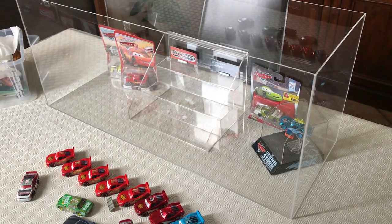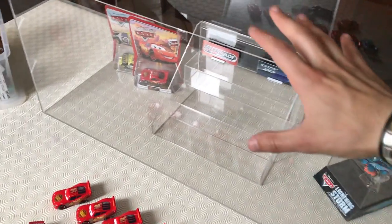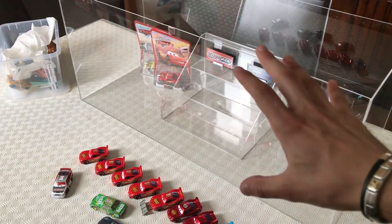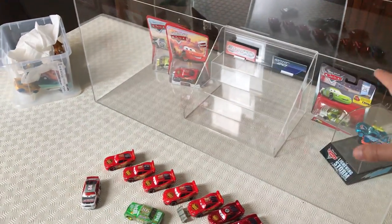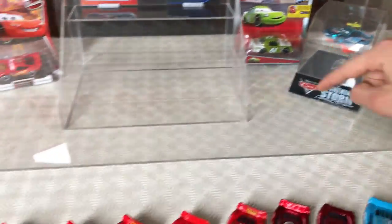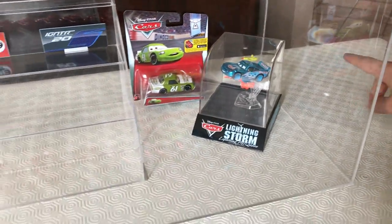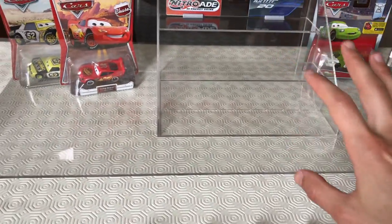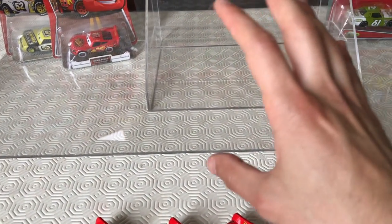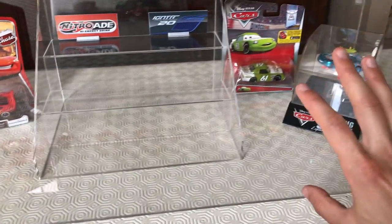So this is a work in progress video. I want you to start from this angle so that you can have a real idea of the scale of this display. It is a 90 centimeters by 35 centimeters by 30 centimeters solid acrylic display case.